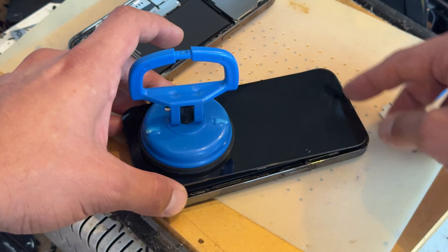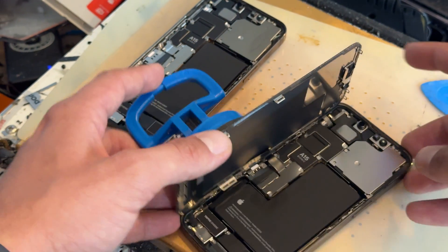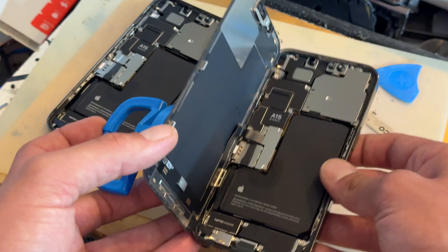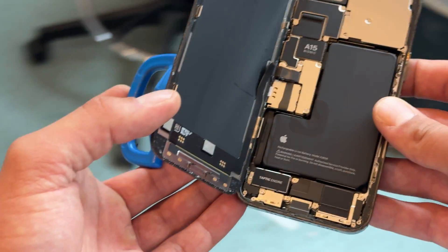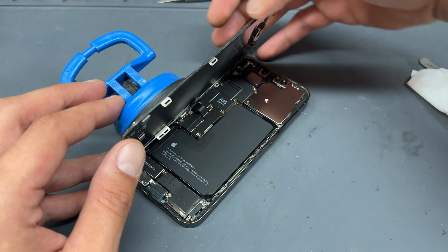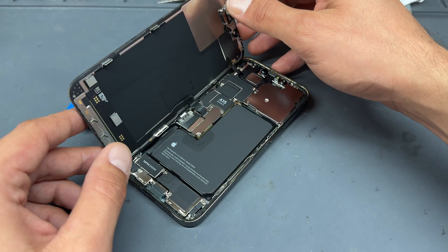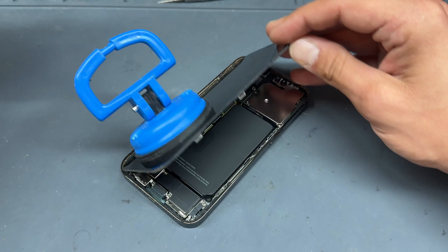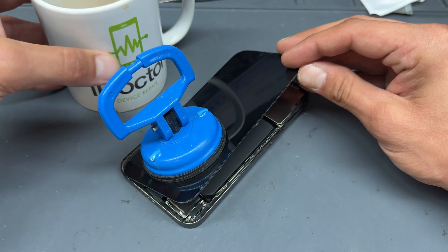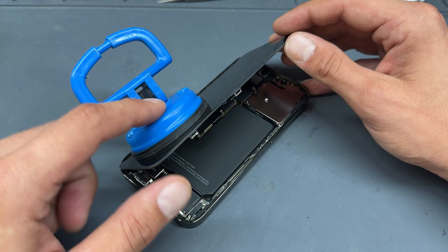You might see me run the pick along the edge — that's just to pop the clips out and we can open it up just like opening a book from the front cover. You don't want to let the screen flop back all the way flat, so the best thing to do is leave the suction cup attached to act as a prop, or use something like a mug — a heavy weighted object — to stop it from falling over.